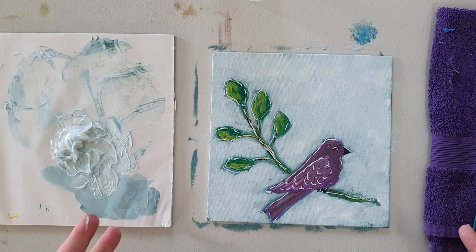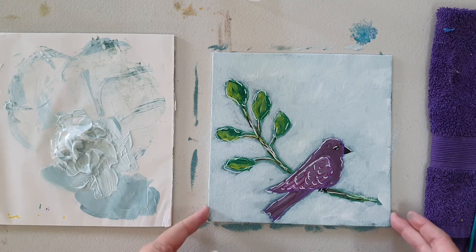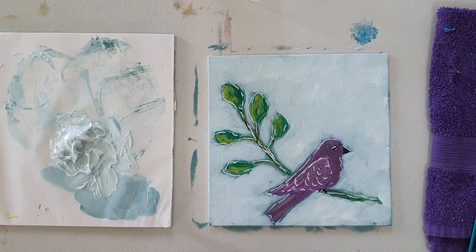And there you have it. If you want to continue, you can add extra highlights and do some extra things to it. But on the whole, that's it. It makes a really cute little piece for a kids' room. Kids might also like to help out and make their own. Make sure you tag me if you make one of these — I'd love to see. Bye!